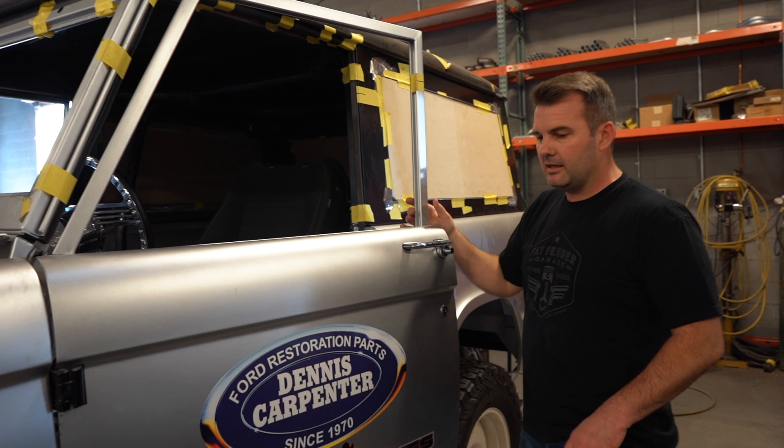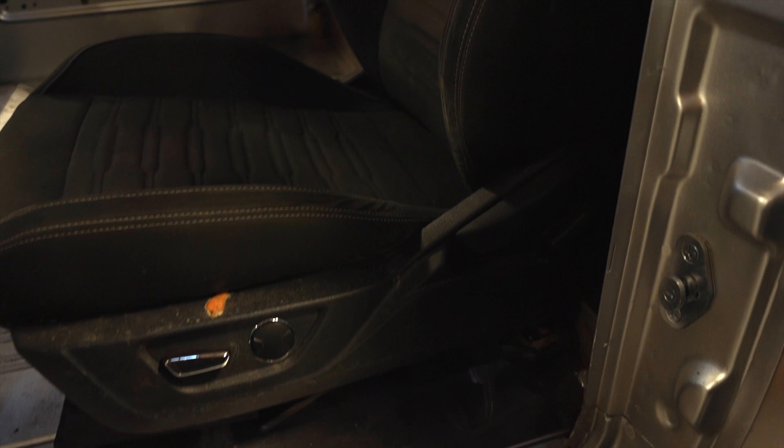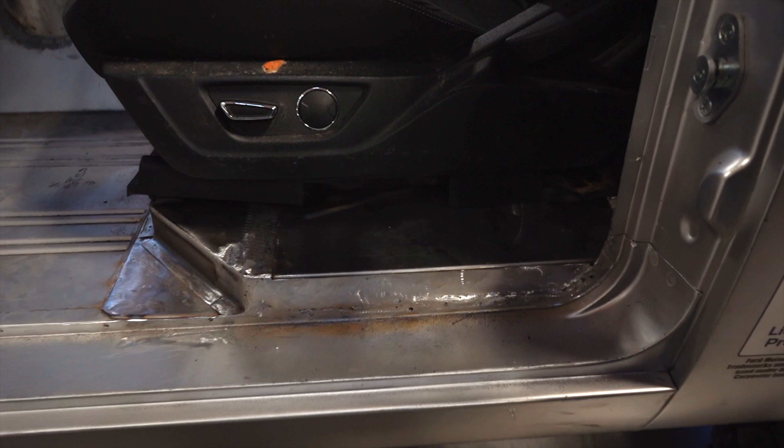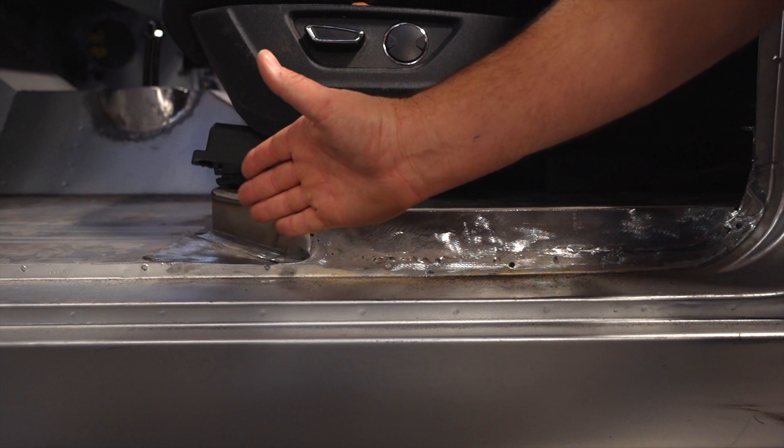Inside the engine bay, we've raised up the firewall, put a new panel in, and beaded it just like factory on the Pullmax. We've got a little cover that will hide any extra plumbing and wiring. Other than that, all you're going to see is the hydro boost system, the motor, a little cover for the radiator overflow, and the battery. You won't see all the AC lines — hopefully it's just a cleaner, simpler look.